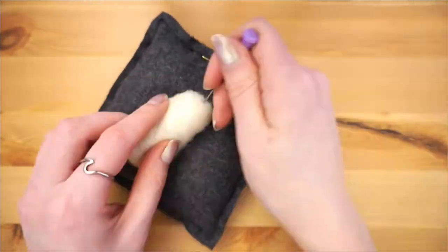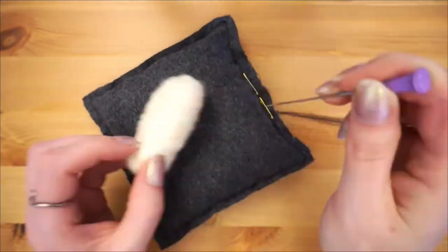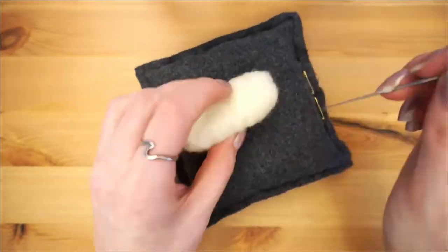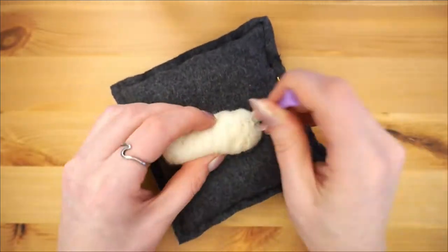Continue moving the body piece around and felting from all sides so that it's even. Once you're satisfied with how it's felted, flatten out one end to start forming the tail by felting from two opposite sides.